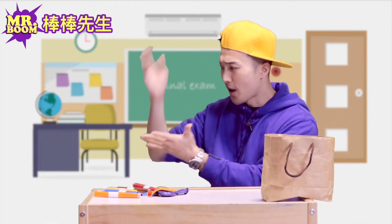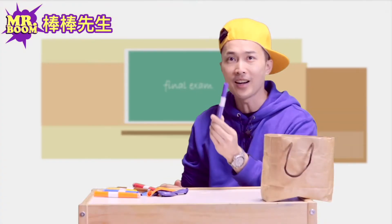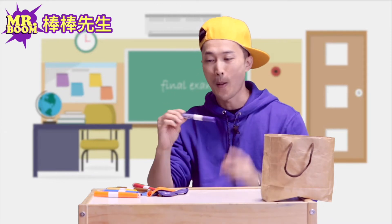Oh wait, check this out. One, two, three. Here it is. This is my favorite color — purple.